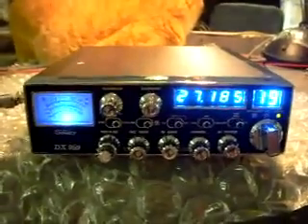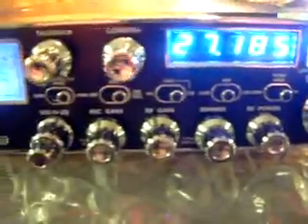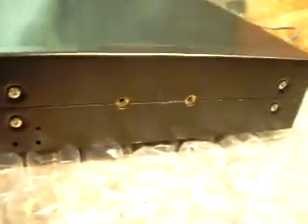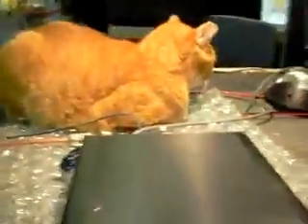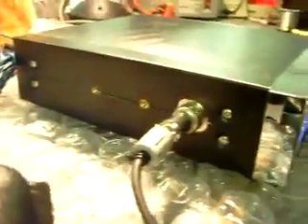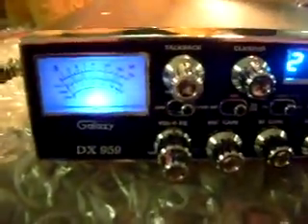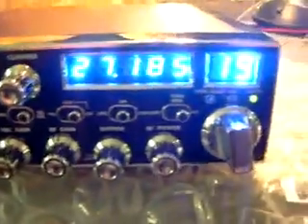Hello guys. Today we're going to do up a Galaxy 959. As you see it's done up all in blue. Brand new radio, still has the plastic scratch cover on it. It's a brand new radio, pulled out of the box just to do some modifications — change it to blue.